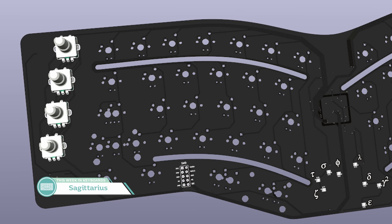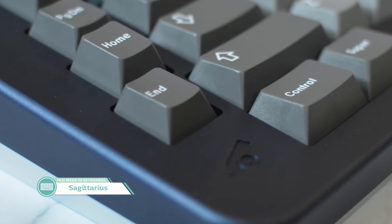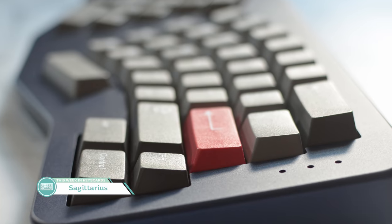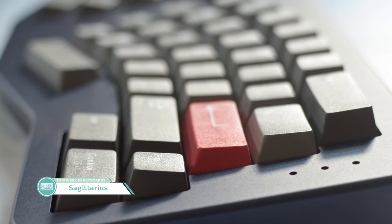The board also features two curved flex cuts, a gasket mounted plate, VIA compatibility, a USB-C port, and it'll be run by Canon Keys. I think it's a pretty cool board and I'd really love to get my hands on this someday. No knobs or rotary encoders for me, but as someone who's tried the Ergodox, Kinesis Advantage, Microtron, VEA, and other cool and unique ergonomic keyboard styles, this whets my appetite.